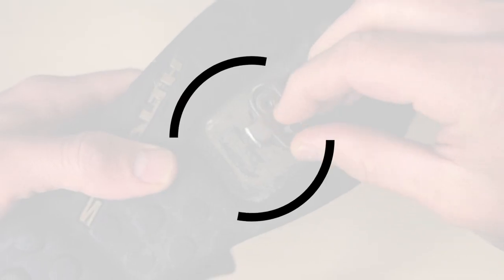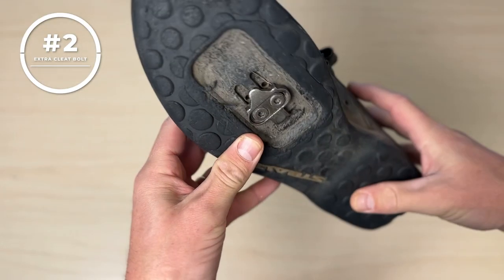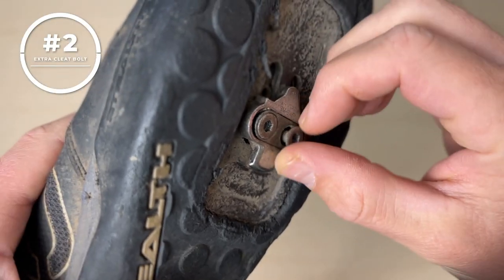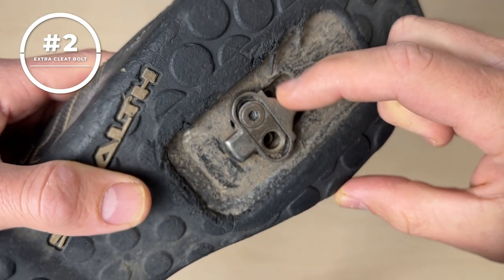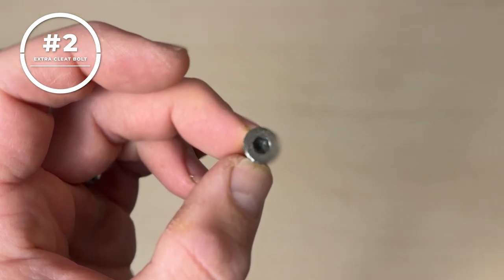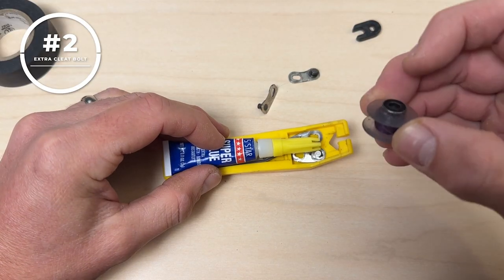Number two: an extra cleat bolt. There's a good chance you wear Shimano SPD or Crank Brothers pedals with two-bolt cleats. If one of those bolts comes loose it can fall completely out and become lost trailside — the cleat could loosen up and even fall out completely. If this happens you may be able to walk out or limp to a bike shop, but a much easier solution is to carry an extra cleat bolt. It's tiny and lightweight — throw it under the electrical tape in your oh shit kit.